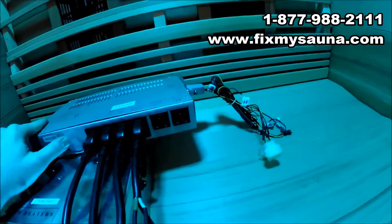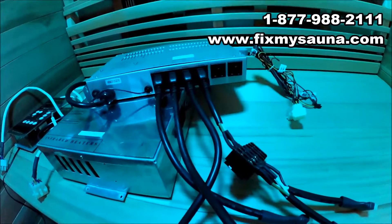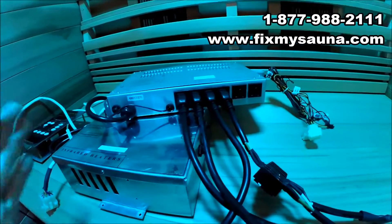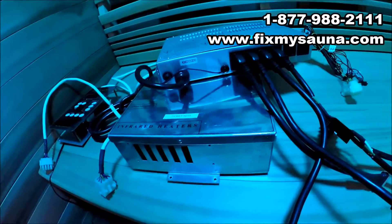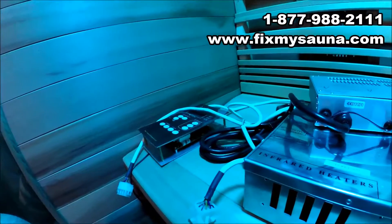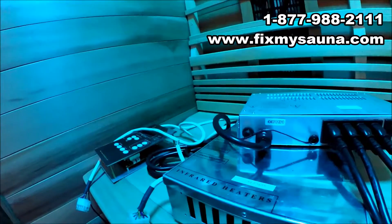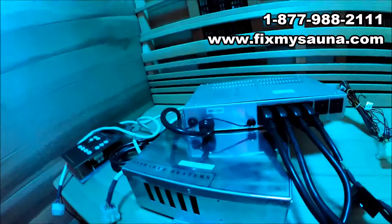Basically what we've done is taken all the connections off of your old box and integrated them, making them compatible with the box that we've designed. This is a much better way of doing things. It's very hard to get parts for these older saunas — if you've got a processor issue like this one had, it's impossible to fix. No technician in the world can do it unless it's the original manufacturer, and good luck finding them in China. There's no way you're going to get it fixed.